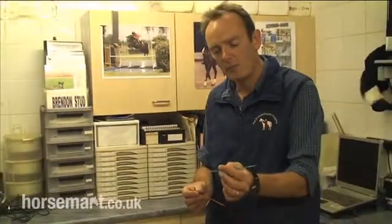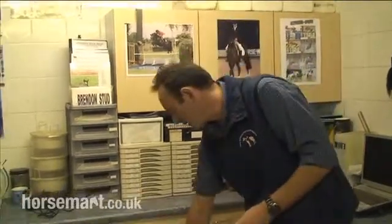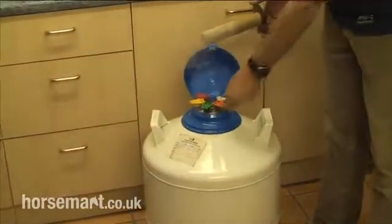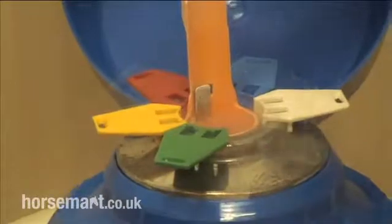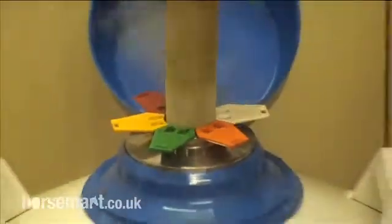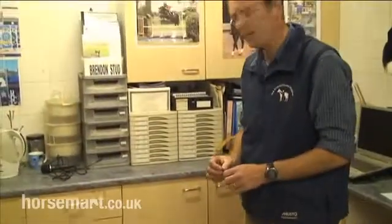Basically we could use one straw per insemination for some stallions, or it might be up to 10 or 12 straws per insemination for other stallions. It gets stored in a canister like this — this is a frozen semen dewar. The straws are immersed in minus 196 degrees C liquid nitrogen and they can be stored there pretty much indefinitely. We've certainly used semen from stallions that have been deceased for 10 or more years and found the semen to be perfect, as it was the day it was collected.